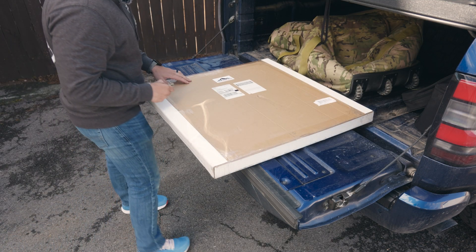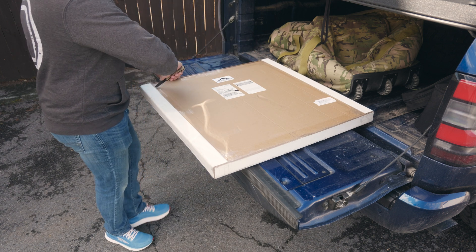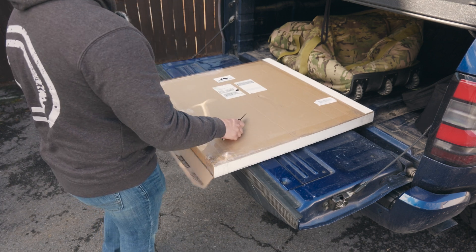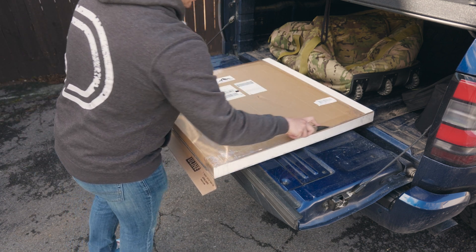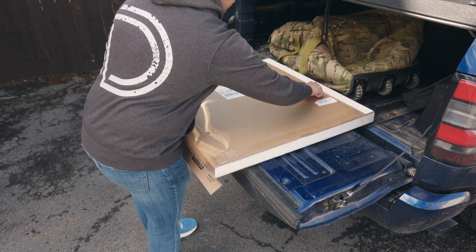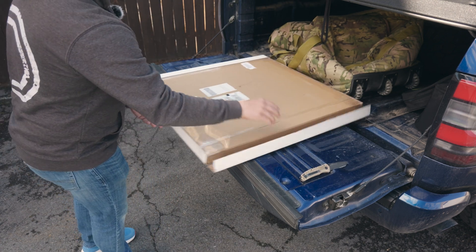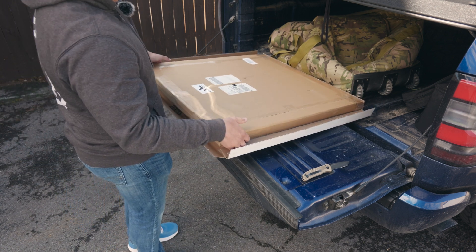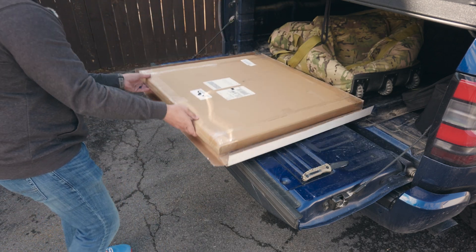All right, so this is going to be the solar panel itself. I just got it in the mail. The packaging is pretty good — they have the edges and the corners all reinforced. I'm not sure how other Chinese knockoff companies do it, but this seems pretty over the top. I'd rather have it be over the top than unprotected and have the panel get damaged.